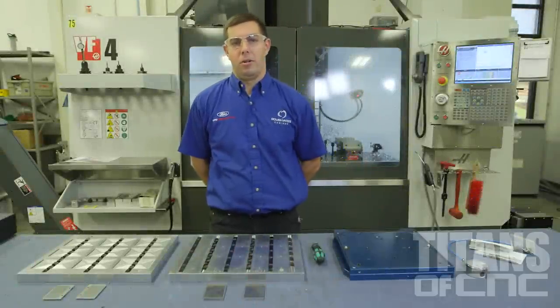Hello, my name is Chris DiValla. I'm here at Roush Yates Manufacturing, and today we're going to show you a little bit about fixturing using some Mighty Byte vacuum plates.